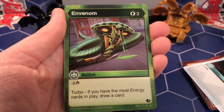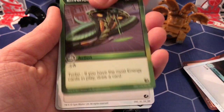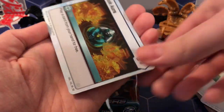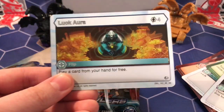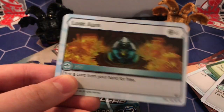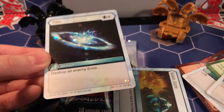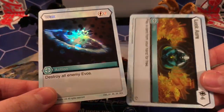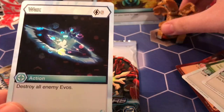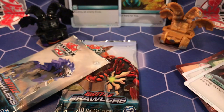Oh, and Venom — this is a rare, so that makes sense why I don't have it. That's pretty cool. And Luck Aura — an awesome rare! I actually pulled this in my first ever pack. Play a card from your hand for free, and the BBX is Wax. That's an awesome rare — that is actually really good because we got two awesome rares in the pack. So that's amazing. Wax and Venom — I already have a playset of these in hex.